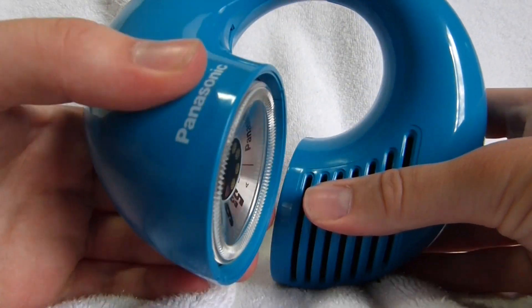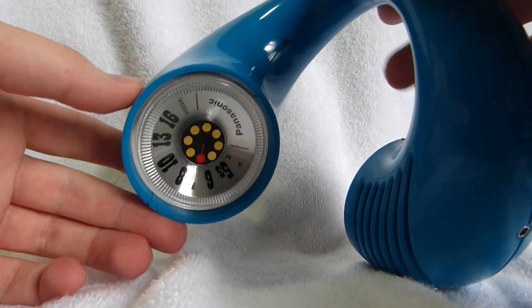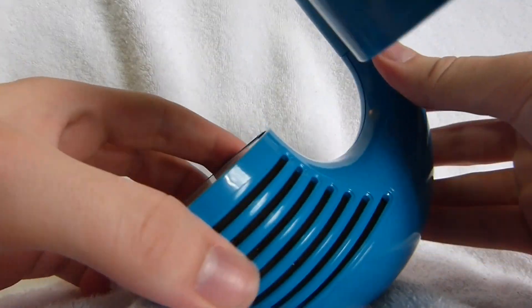To play the radio, you twist it open, and there's the dial. The speaker is here, and the volume dial is over here.